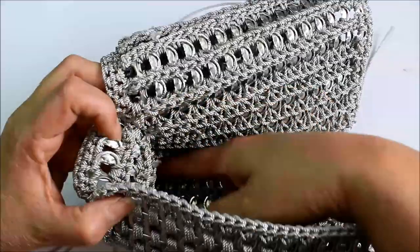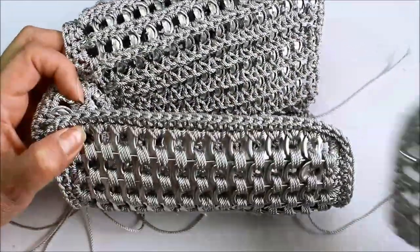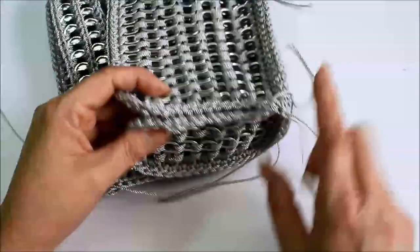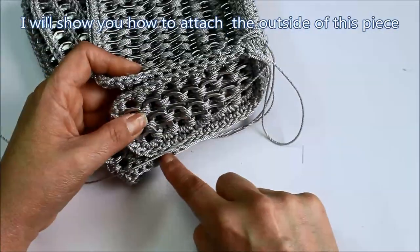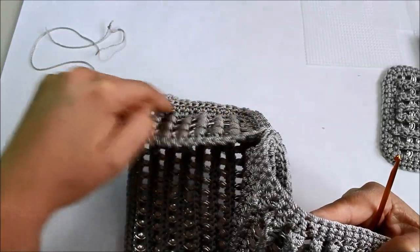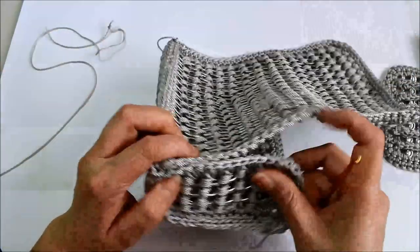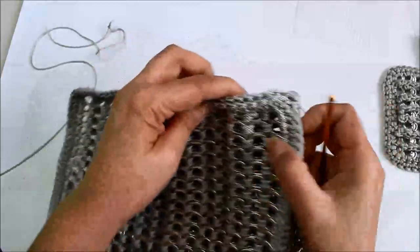Once I have all my strings, I'll sew those into my purse and then attach the other side exactly the same way. So go ahead: sew up to the second stitch, fasten off, then come here, attach, sew up, fasten off, and then do the other side. You can see I finished slip stitching there. So now I need to do this edge.